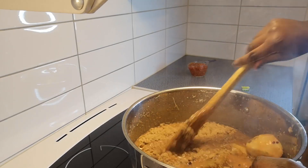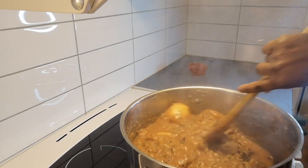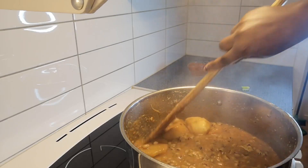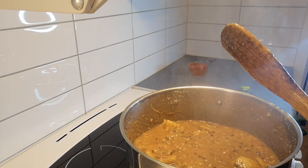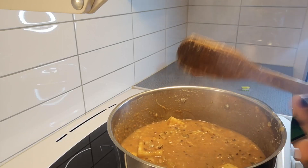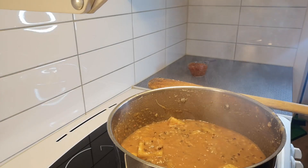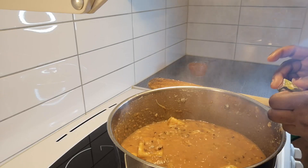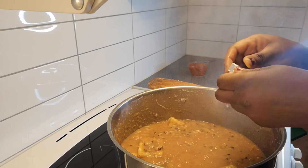Just give it a nice stir, then I'm going to taste it to see if I need to add the last Maggi cube. It's very spicy — this is what I need for this weather because it's very cold here, so we need something spicy. I'm going to add the last Maggi cube. Remember, I already added one before, so this is the second and last one.